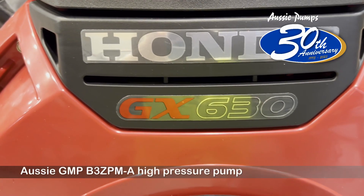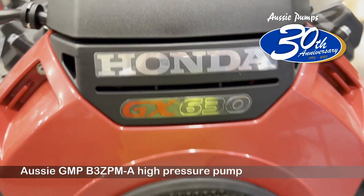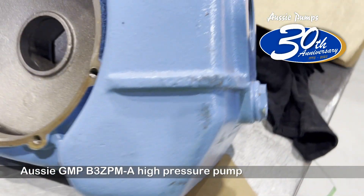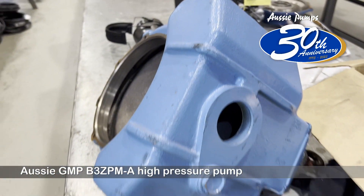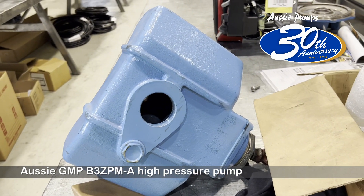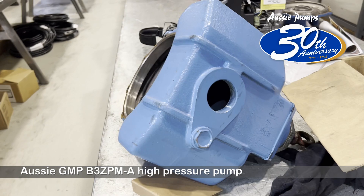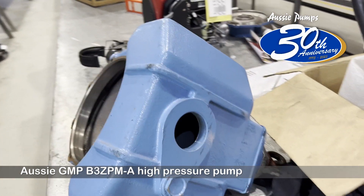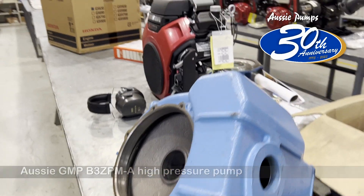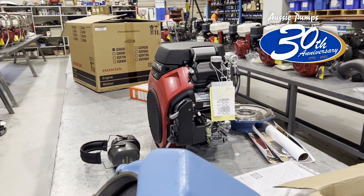We have a GX630 — that's 23 horsepower — and we're about to experiment with this cast iron three inch pump. We're going to turn this up from a high flow pump into a high pressure pump with a big closed impeller. This unit is going to do about 75 metres head and a maximum flow of about a thousand litres per minute.